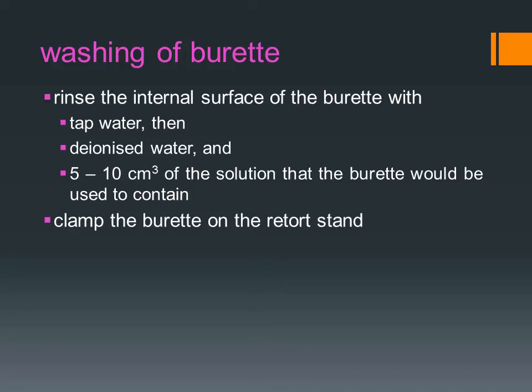After the burette is cleaned, clamp the burette on the retort stand. Watch the three videos in the next part to learn how to use the burette clip as well as how to wash and use the burette.